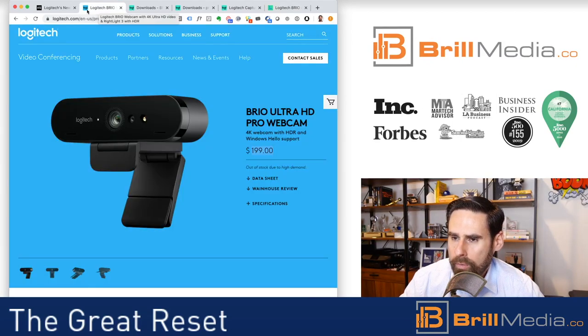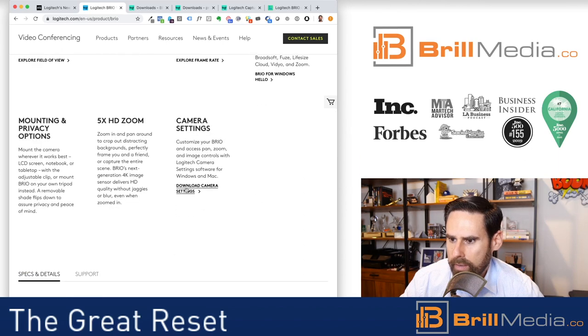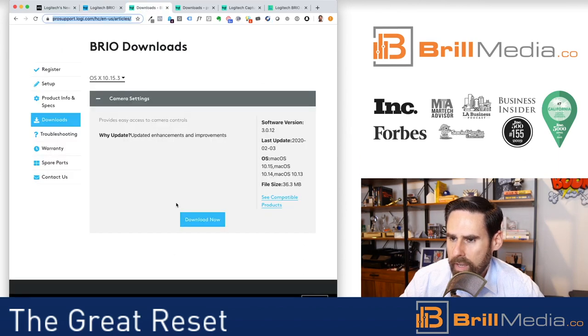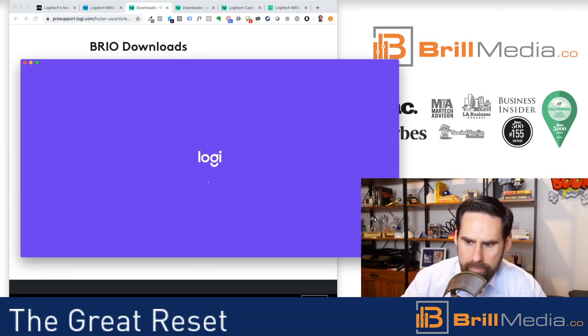I went to the Logitech website, ended up clicking on 'Download Camera Settings,' and landed on a URL which I'll post in the description. I downloaded it and got to a software where I can modify very simple settings.